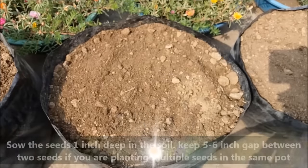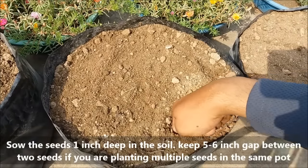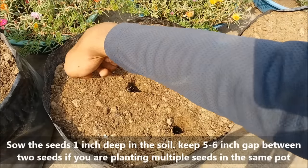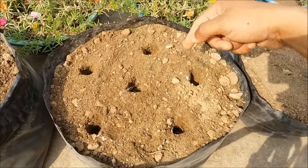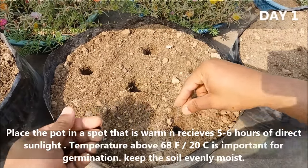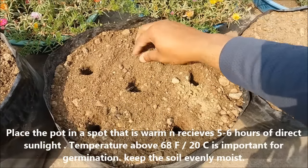Sow seeds one inch deep in the soil and keep a five to six inch gap between two seeds if you are planting multiple seeds in the same pot.